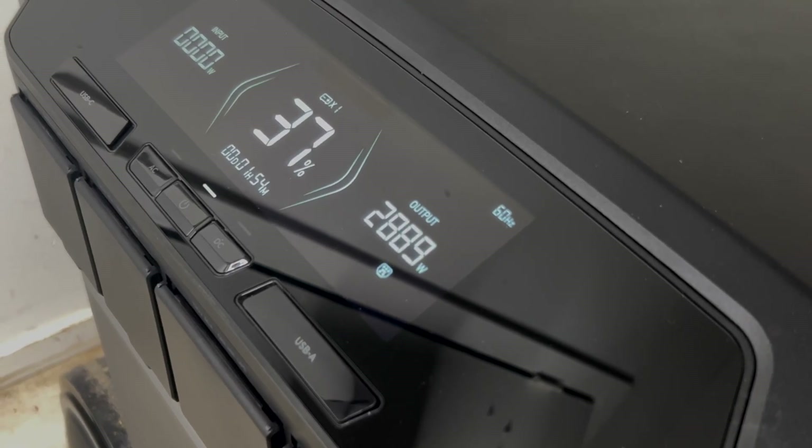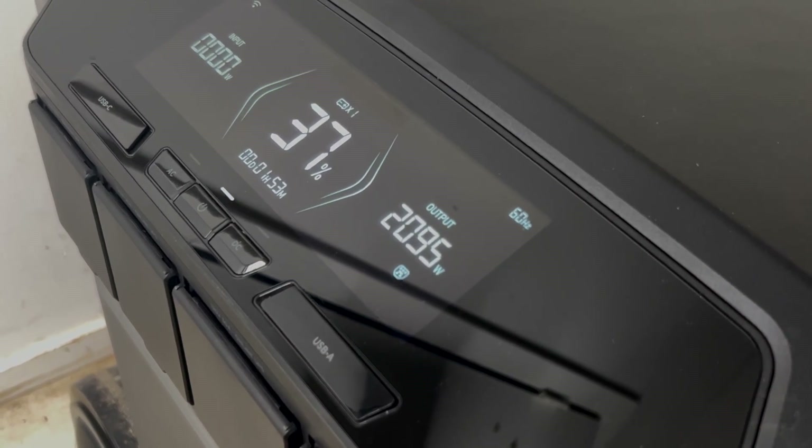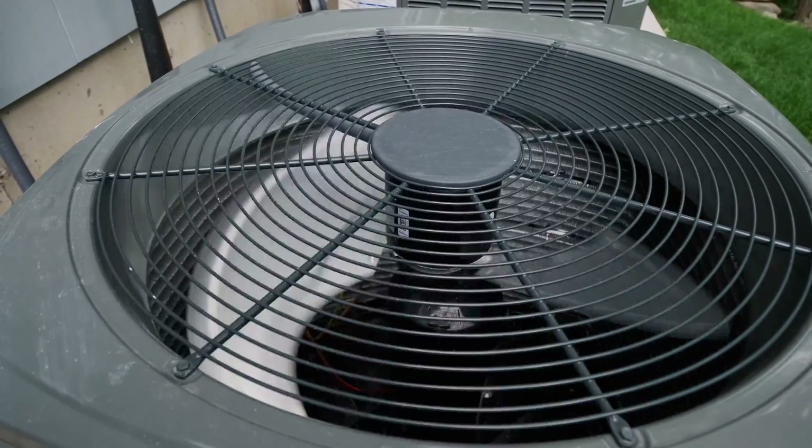The Delta Pro Ultra can provide output of up to 7200 running watts, which is enough to run any appliance or device in your home, including your central air conditioner, electric oven, or clothes dryer. It's also enough to handle multiple devices at one time.